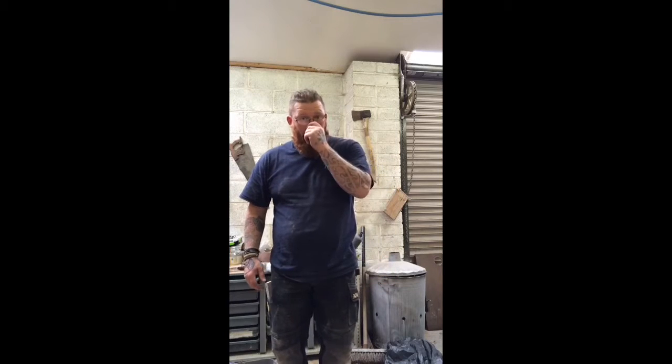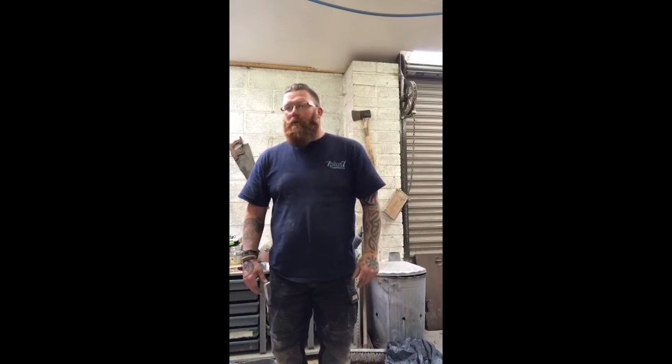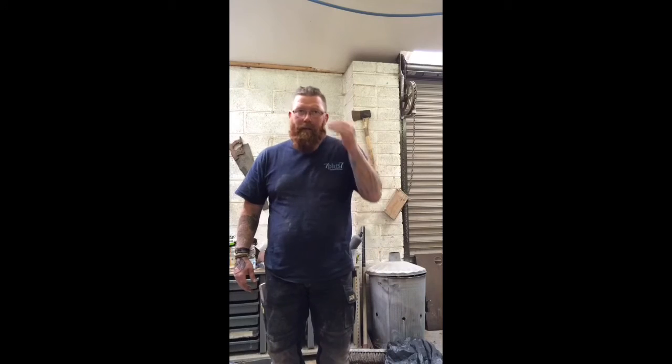Hi everyone, it's Steve here from Valhalla Woodworks. I just wanted to make a short video to say that I'm now back in the workshop. I'm going to be doing more new builds coming up. My next project is a DynaTable, which I'm going to be videoing over the next month or so.